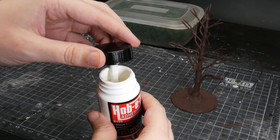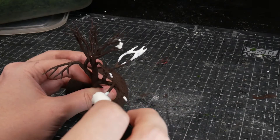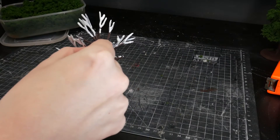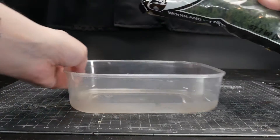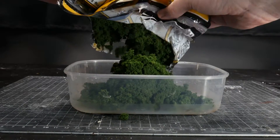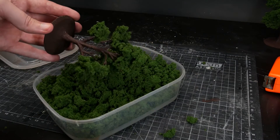Brush a thin layer of Hobby Tack onto the edges of your branches where you want foliage, then wait. It goes from white to transparent, and that's when you know it's at maximum tackiness — somewhere between 15 minutes and an hour. Then take some clump foliage — in this case Woodland Scenics medium green — put it in a tub and literally dunk your branches into it. It is very simple.